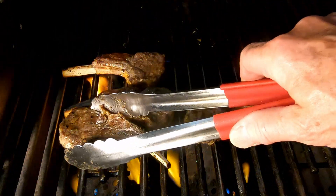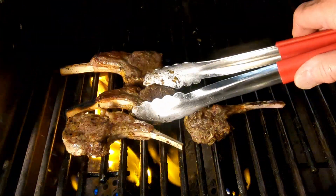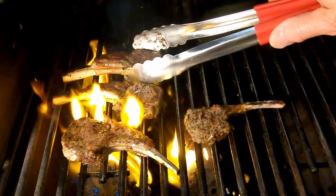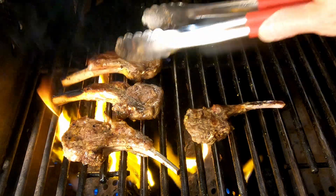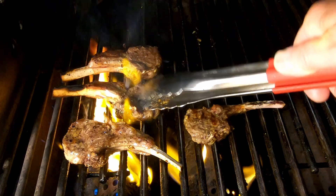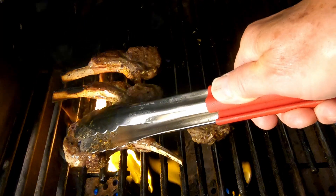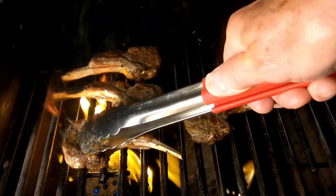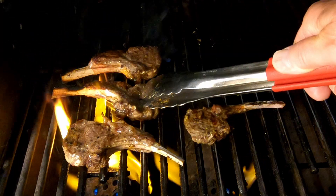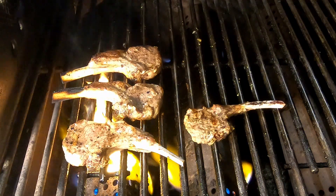They've been about three minutes on the other side and they are looking really beautiful. If you press on them, they feel medium. If they were really soft, they would be raw; if they were really hard, they'd be well done. If you can press on them and they don't feel real soft and they don't feel real hard, that's medium. Let's take these off the grill and plate up.